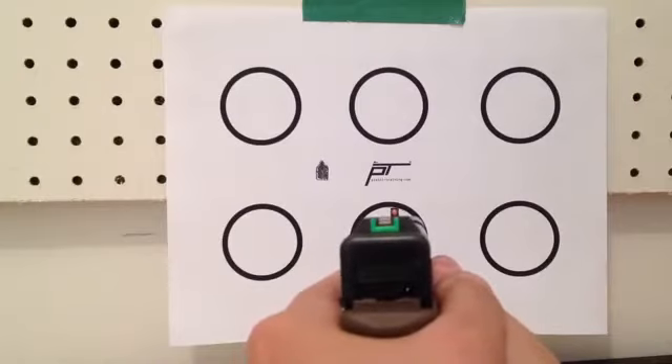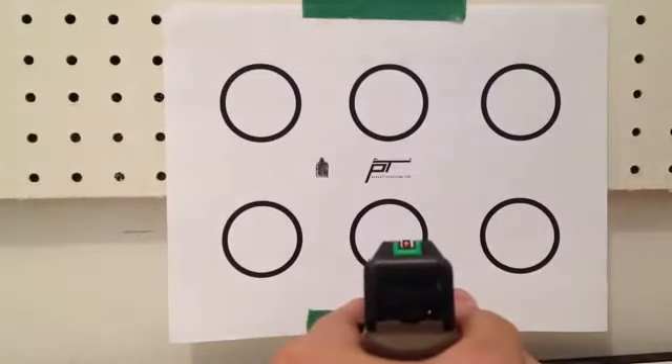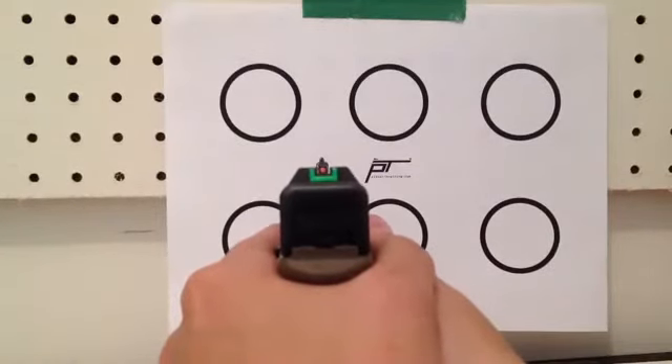The next thing you're going to be focusing on is your sight picture. Generally, most pistols are set up to shoot point of aim, point of impact. Basically that means whatever your target is, you're going to be cutting it in half. So if you go from your target, halfway through it, back to your front sight post, and then back to your rear sight post, you're going to be creating an even plane between your rear and front sight post.